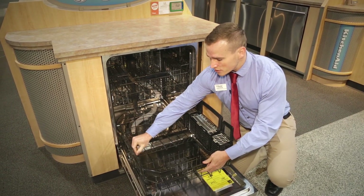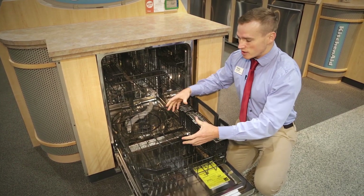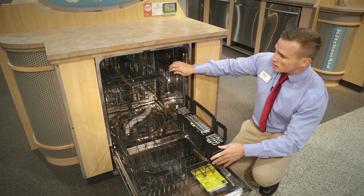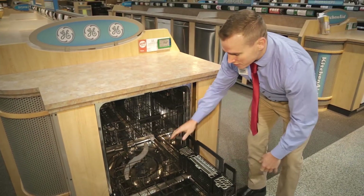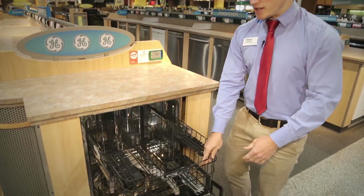They are adjustable in some parts, so you can fit your more awkward dishes — that lasagna pan or larger pots. This particular model does have a hard food disposer, which is nice for breaking down any food that's left in there.